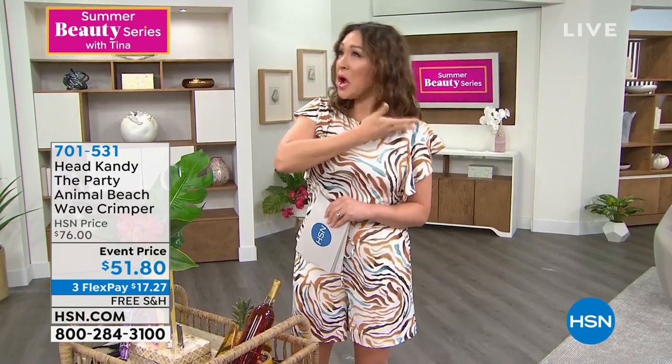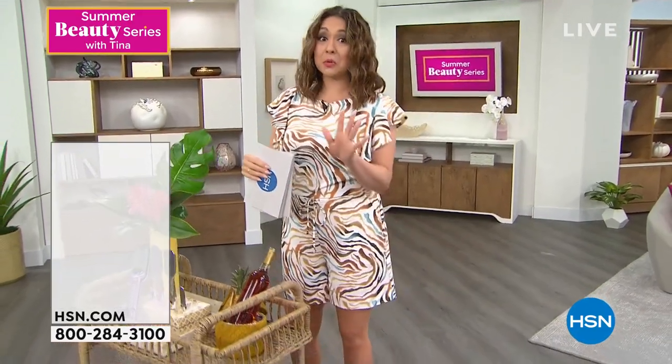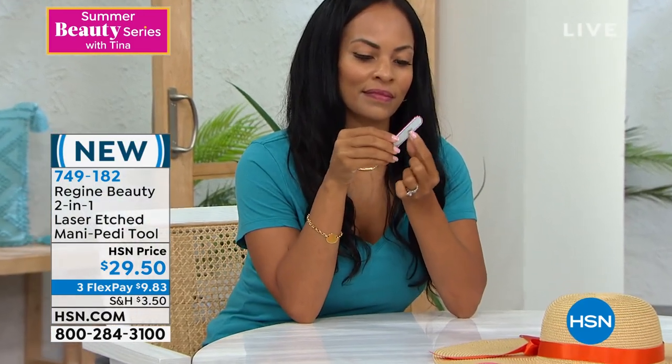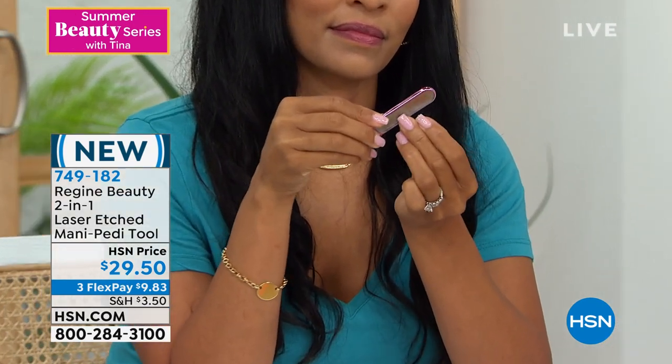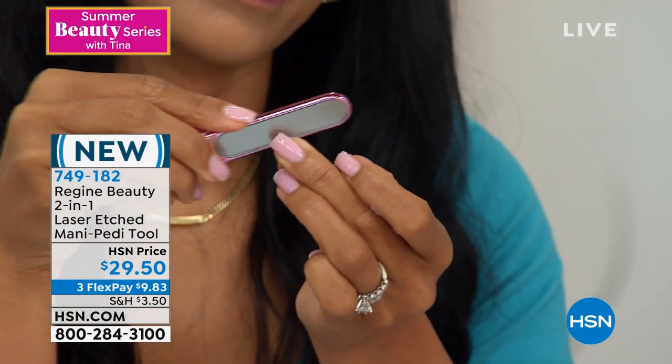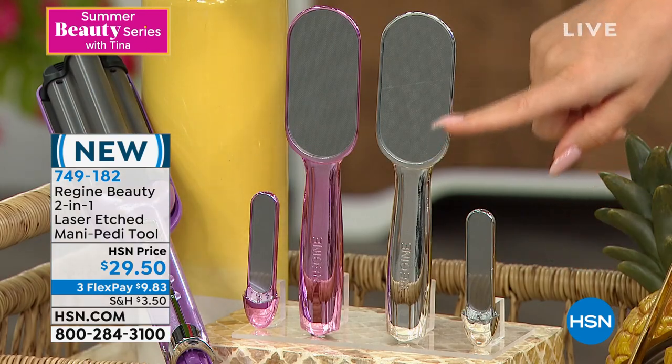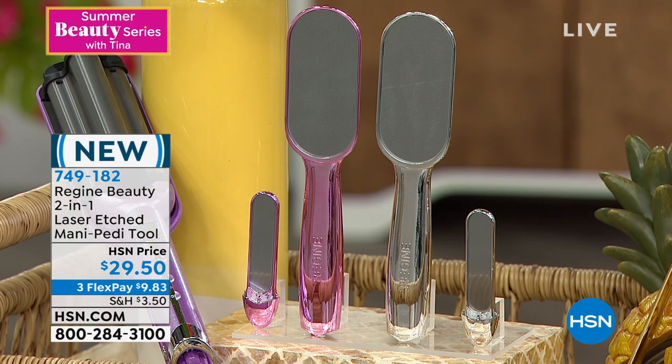Now for the summertime — we're wearing flip-flops and sandals. How do we get smooth, beautiful heels? Fern has done it again. I'm launching her brand new pedicure and manicure set today — nobody has seen this before. The nail file is housed inside the tool, using the latest technology called nano laser etching on tempered glass. It will buff and shape your nails and do your heels without ripping your skin — gentle yet super effective. Pink and chrome colors, $29.50, item number 749182.